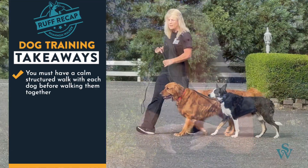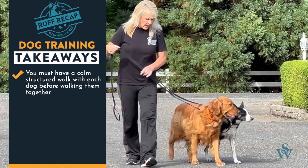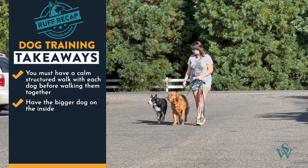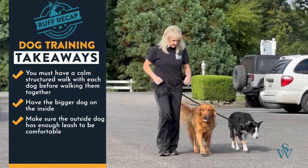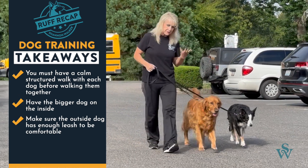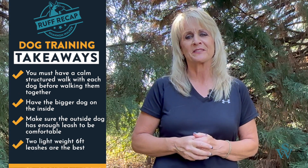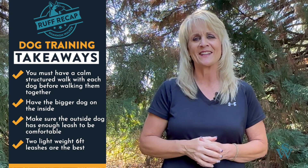For today's recap: it's important to remember that you can't walk two dogs unless you have a disciplined, structured walk with each one first. Make sure the largest dog is always on the inside by you, and the outside dog has plenty of line for comfort and ease. Two six-foot leashes are the best tool to use.